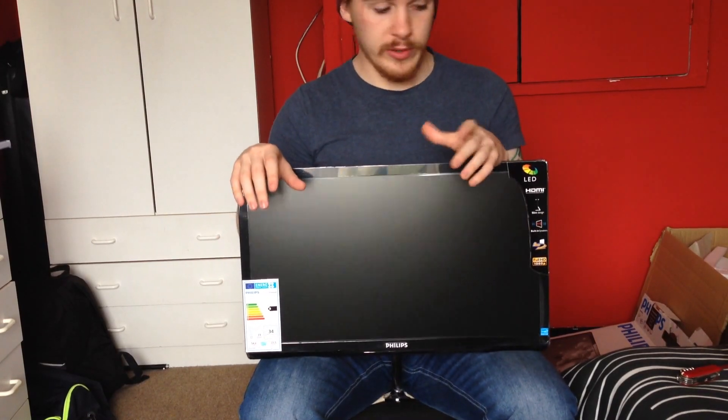Anyway folks, that's a quick unboxing. My name is Armour, and thank you very much for tuning in as always. I'm out — have a good one.